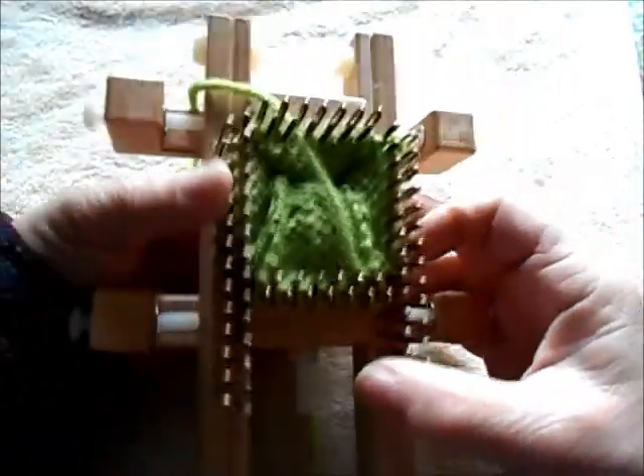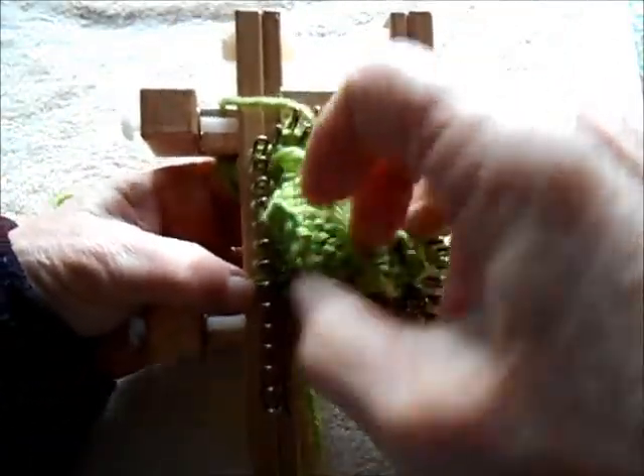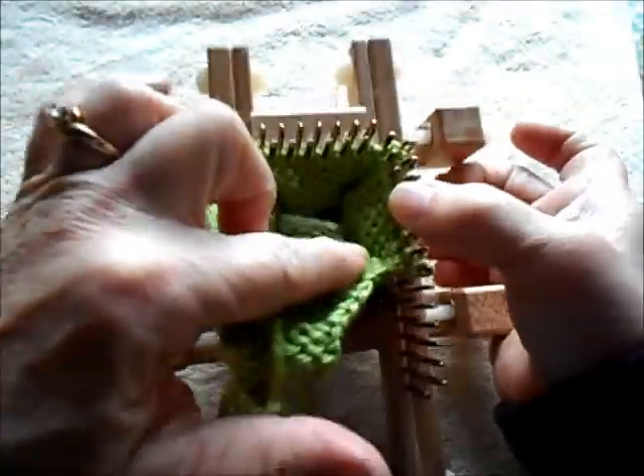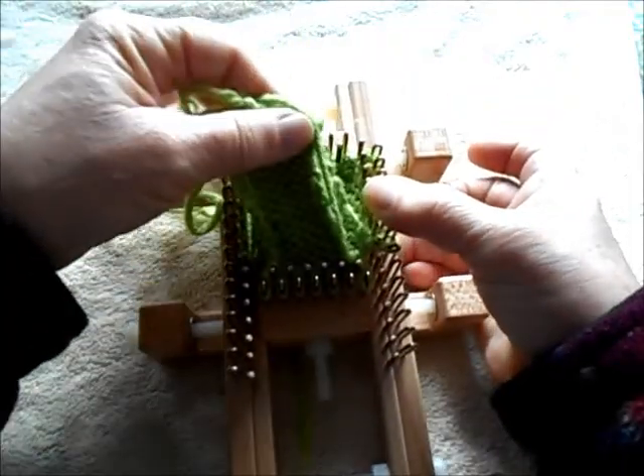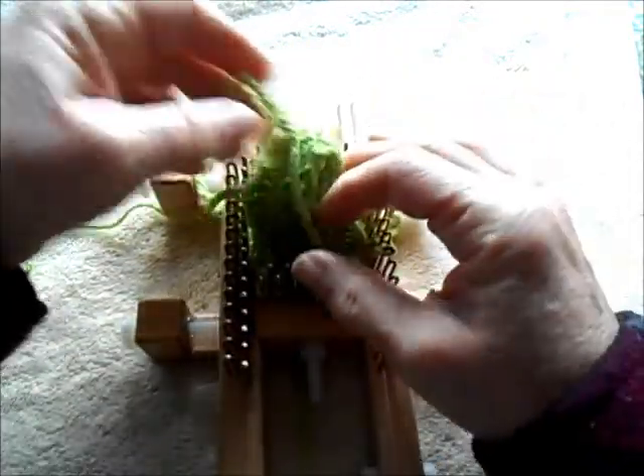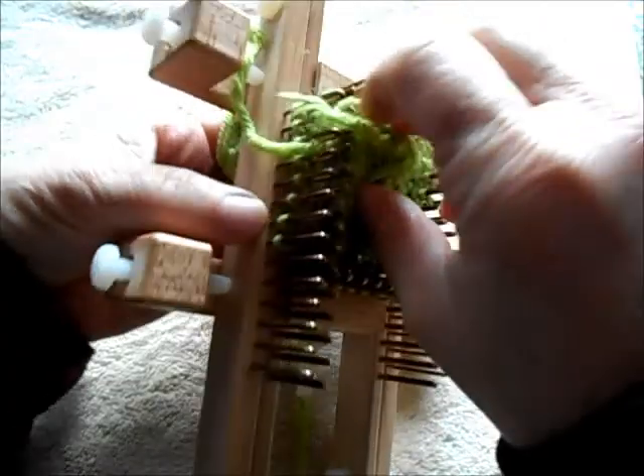I've knitted the thumb. Let me pull the flap that it made out. You can see it's still attached around here to the main part of the mitten — this will be the thumb. Now I'm going to tuck it back out of the way so we can continue.